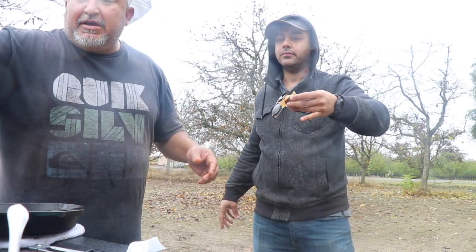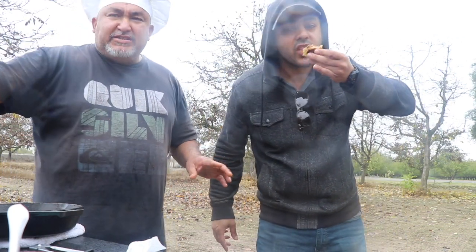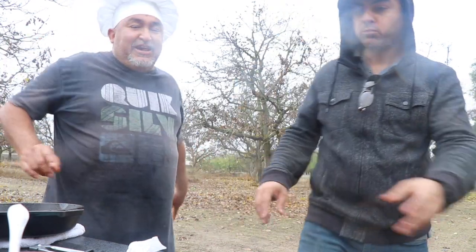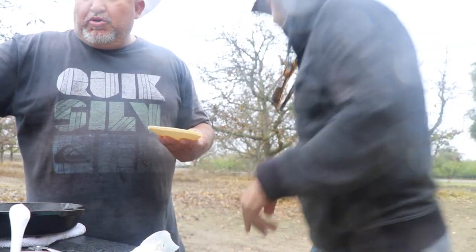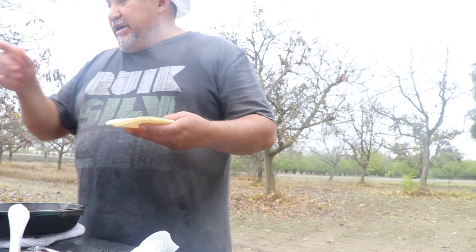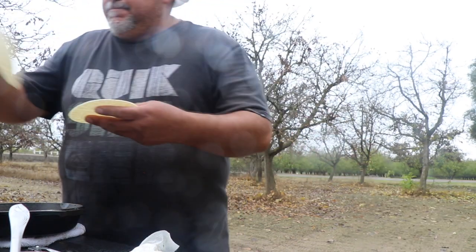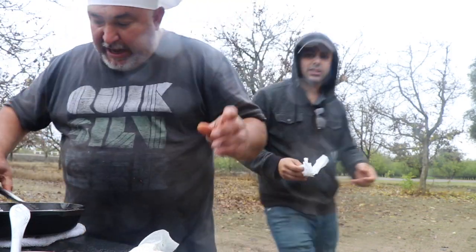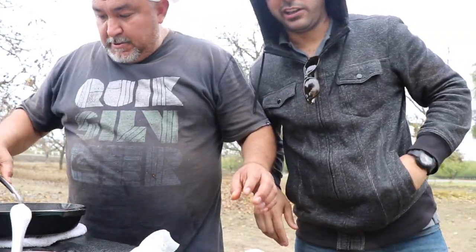You can buy habanero salsa at a Mexican store, but we should make a video on how to make it — that's easy! When you cook the tortilla directly on the fire it gives a different, better flavor. I got some tissue so I can clean the lens — I'm not sure if this camera is waterproof or not.